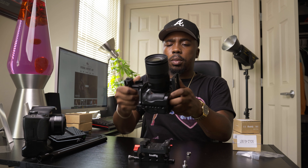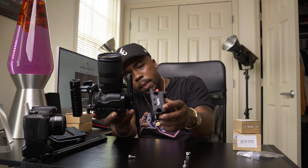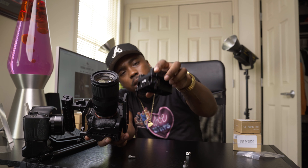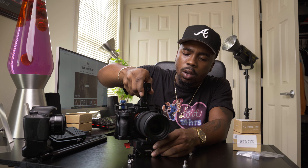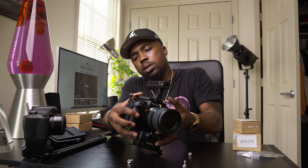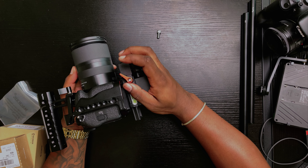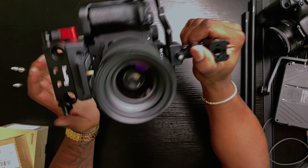So far this is what we have: quick release plate at the bottom, our main base plate — the rails are actually connected to the quick release plate to keep us from having to do too much. So what we'll do is simply slide our camera in on the quick release, just like that. Next I would go ahead and add the rails.